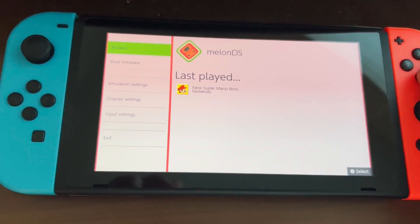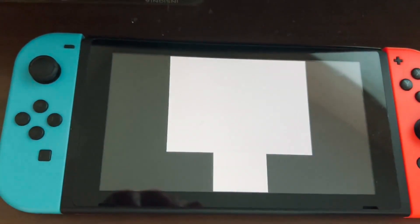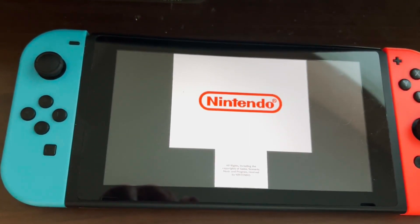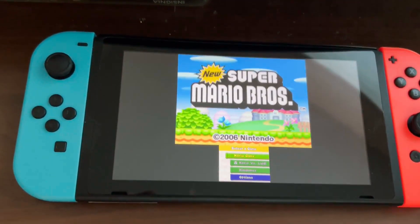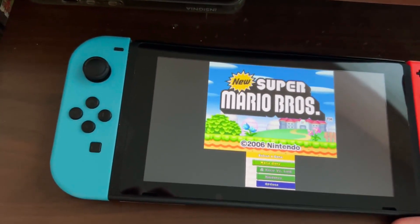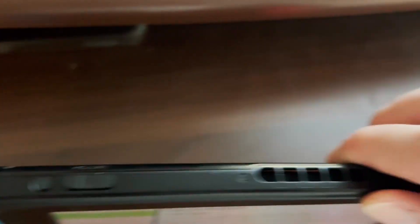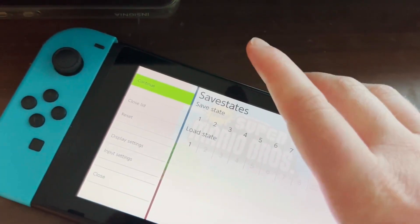Let's go back and boot up New Super Mario Bros. Press A and here it is. If you want to change any settings, hold ZL and ZR — that will allow you to change settings here.